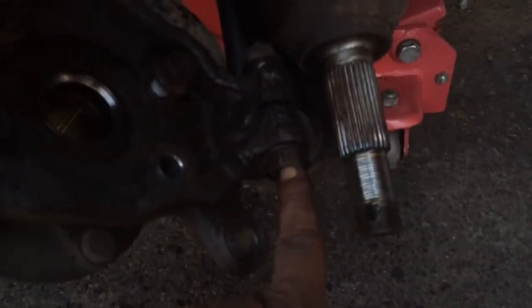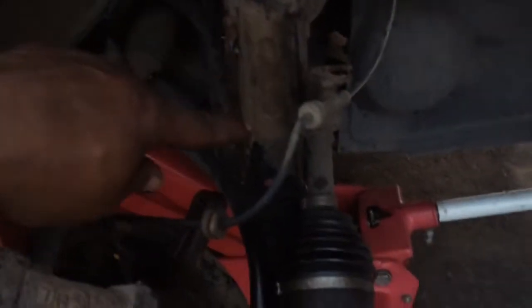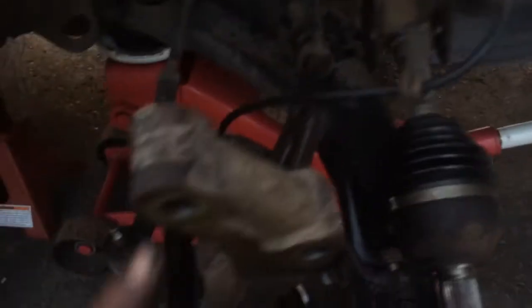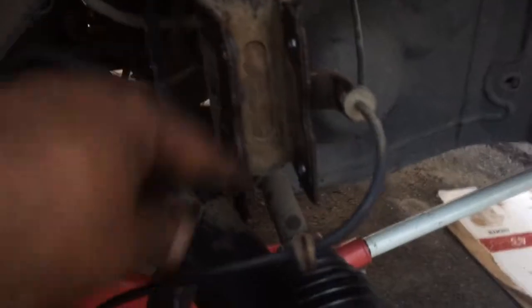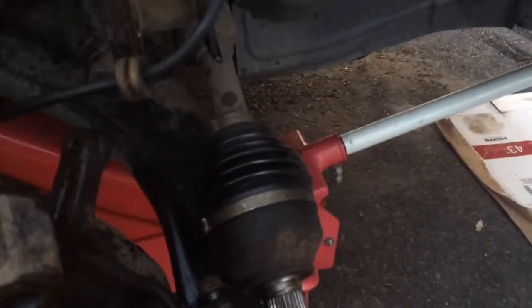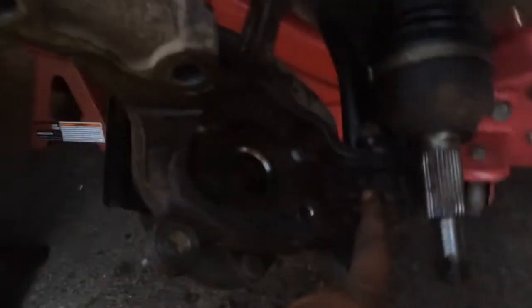Now you can either take this ball joint apart, but that's a pain in the ass because it's very difficult to reach this top pin here. So what you do instead, take out these two — undo the tie rod end. Once this comes out you can balance this, wave it around any way you want on this ball joint.